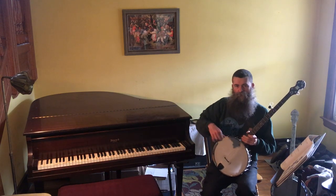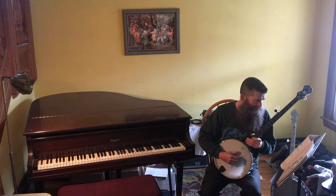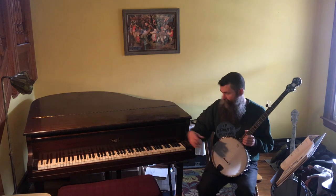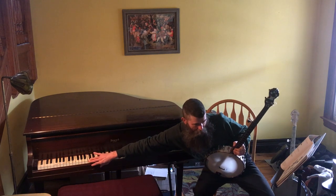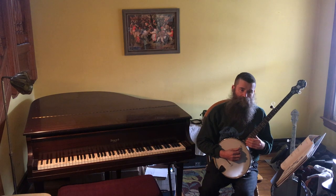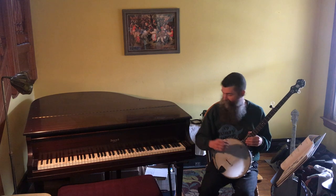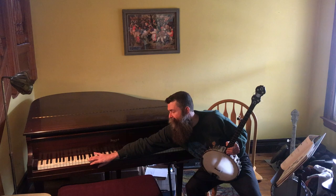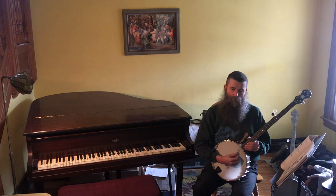Let's start with the lowest string, which is the fourth string, and that's going to be C3. When I'm not around a piano, I use an app called Tiny Piano that does what a piano does, so you learn not just what the note sounds like, but where it is on the piano. That's C3, so it should sound like that.